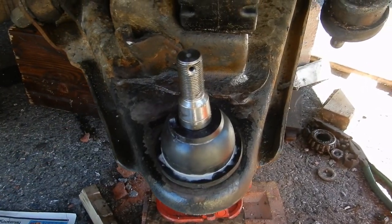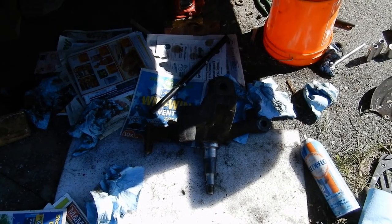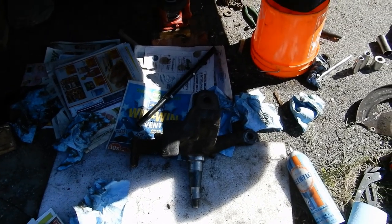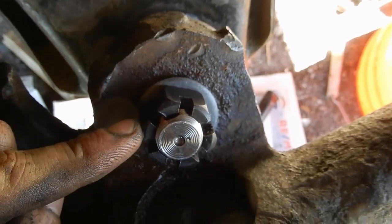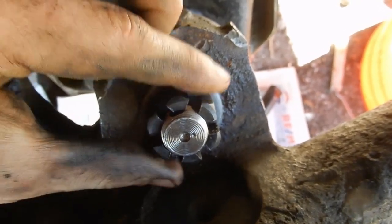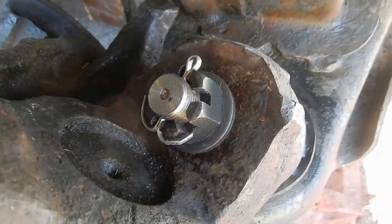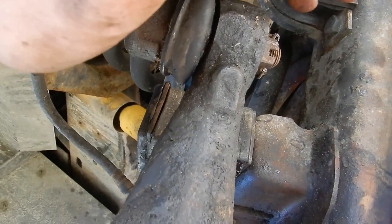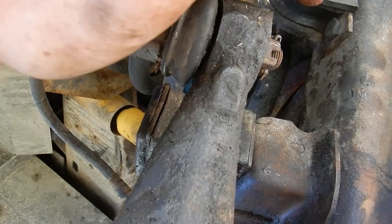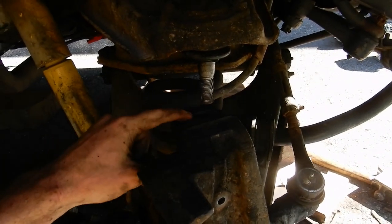I've set up the press to install the new joint. Here it is fully pressed in — that was a hell of a job. Here it is with the boot reinstalled. I've cleaned up the knuckle with wire brushes and brake clean, especially where it meets other parts. The ball joint has a washer and castle nut, both hand-tightened. I'll torque them down and put the cotter pin through. It's now been torqued down to 50 foot-pounds. The tie rod is back in place and its nut has been torqued to 35 foot-pounds.